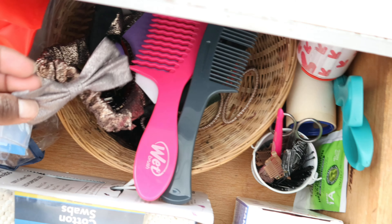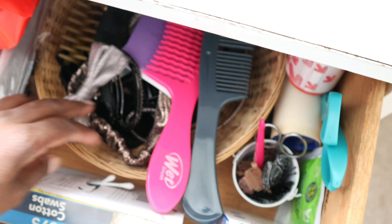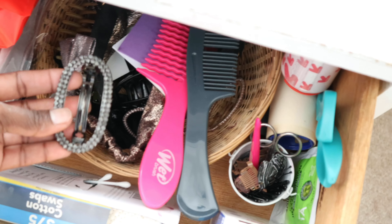Hi my friends! I love burgundy hair so much! Hola mis amigos! Me encanta el pelo color vino.